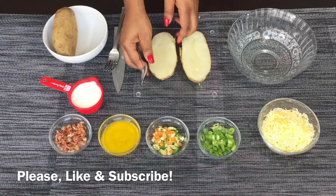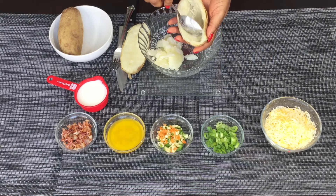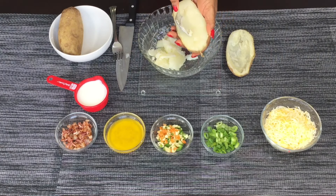Now gently scoop out your potato into a bowl. You have to do this very carefully because you don't want to pierce the skin. You don't have to take out everything — just take out as much as you can while retaining the shape of the potato skin.